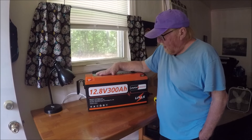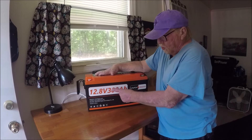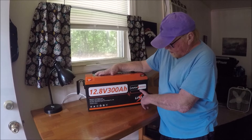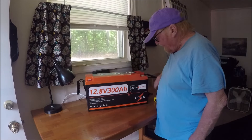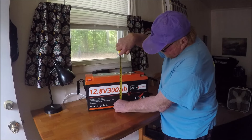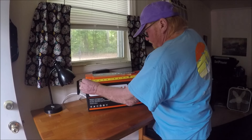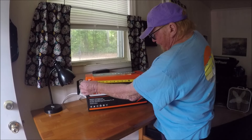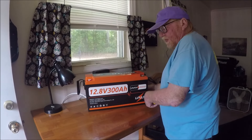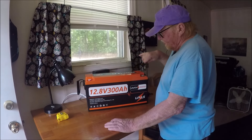This right here is called a LightPole battery — 12.8 volts, 300 amp hours, LiFePO4. It weighs about 62 pounds. Let's get some measurements: about 9 inches that way, about 18 inches that way, and the width is about 6.5 inches — not a bad size for a battery. It's got two nice handles on it.